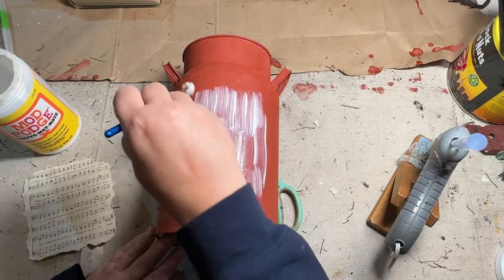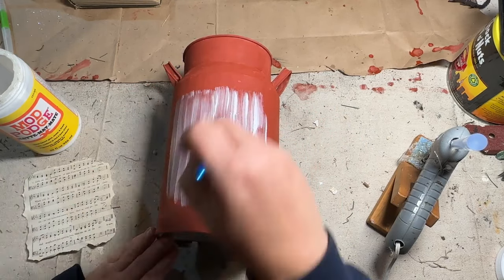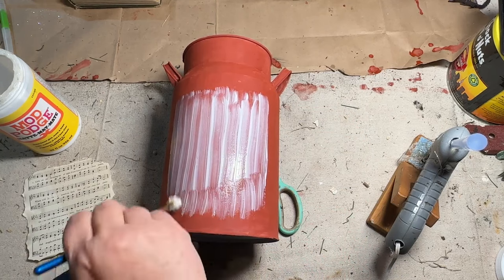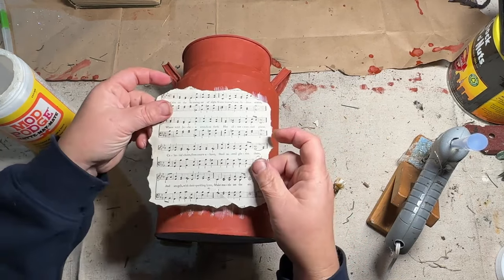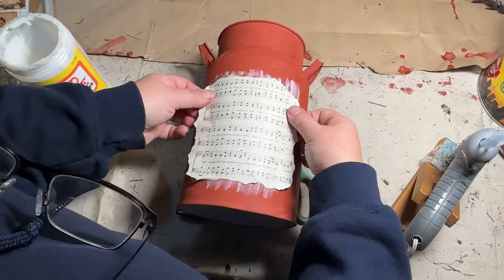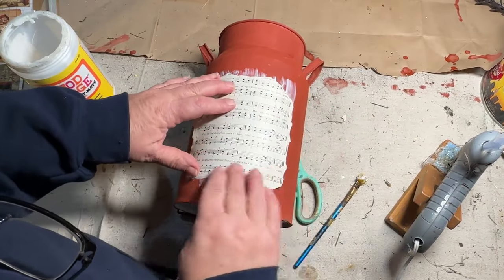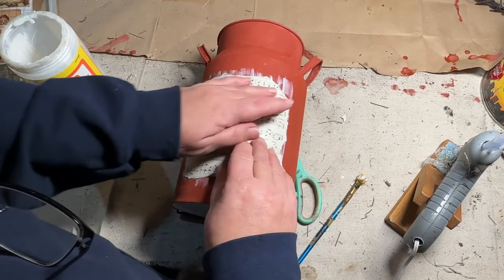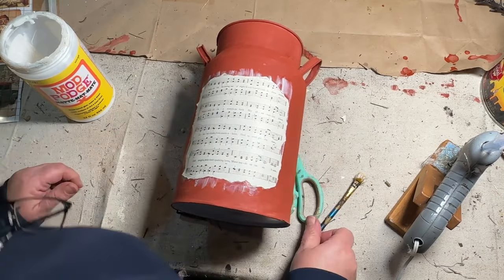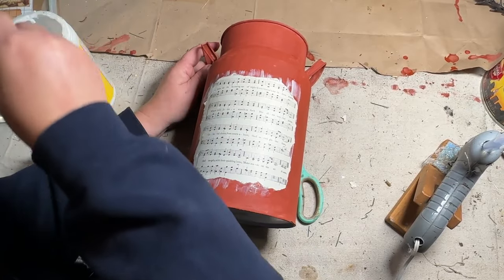I want to get the music piece down first so it will dry, because I have a transfer I want to put over the top of it and I want to make sure the transfer will stick. I feel like if the Mod Podge is still wet underneath, it won't stick very well. I had to stand up to make sure I was getting it on there straight — just rubbing it down. There are a few little wrinkles in it, but it went down very well. I go around the edges to make sure those are all down so it doesn't peel up.